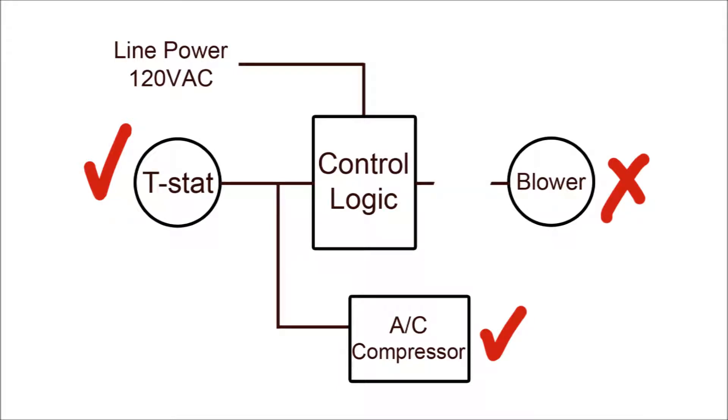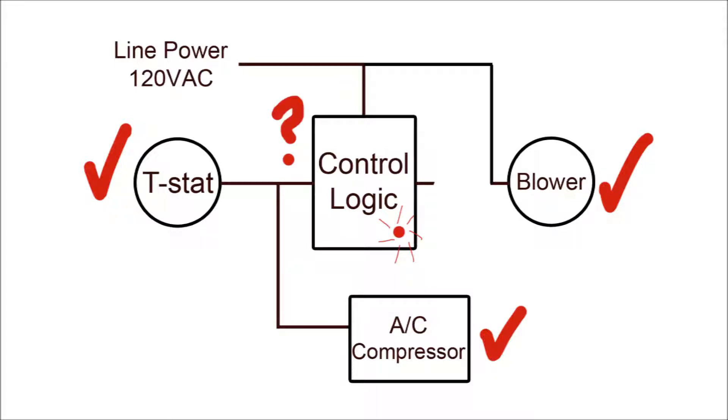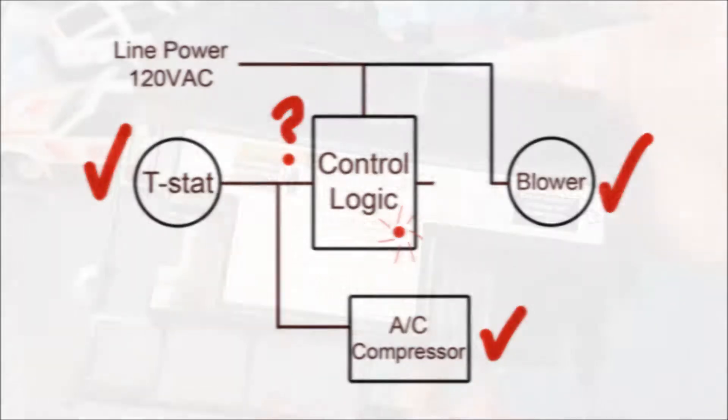The first thing I did was to unplug the blower motor from the control board and connect it to power manually, and it worked fine. So the thermostat worked, the fan worked, and the control board was on — you could tell by the little red indicator light — but it was not supplying power to the fan motor.